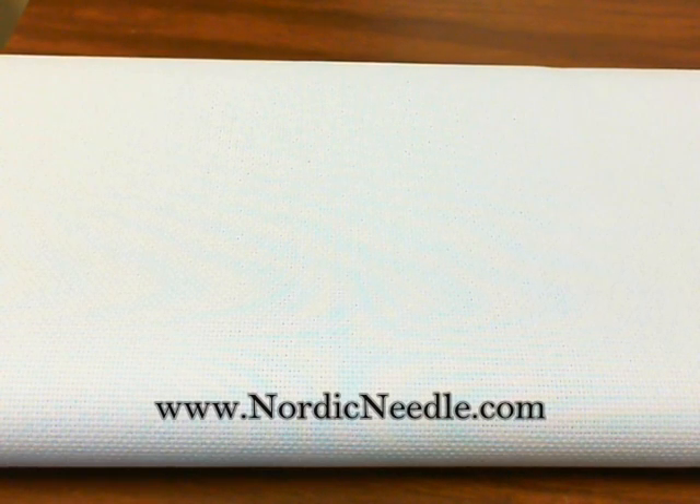Hi, this is Debbie at Nordic Needle. Today I want to talk about laying tools. A laying tool is a wonderful stitching accessory that helps you lay down unruly threads or perk up a three-dimensional element in your design. There are several types of laying tools available and you should choose one that works for your technique.